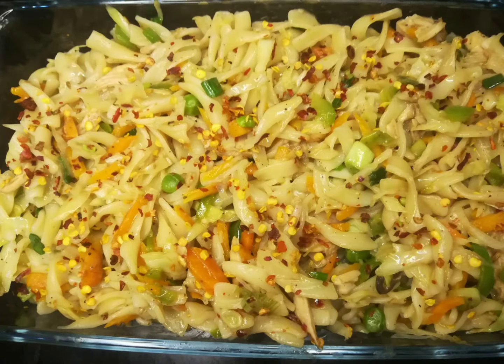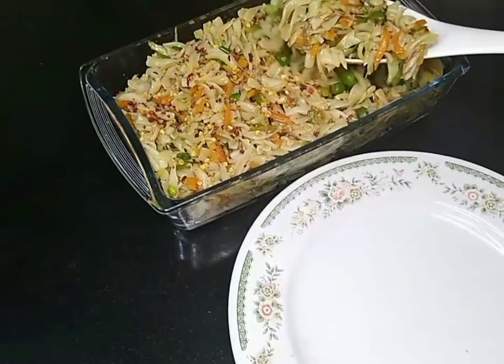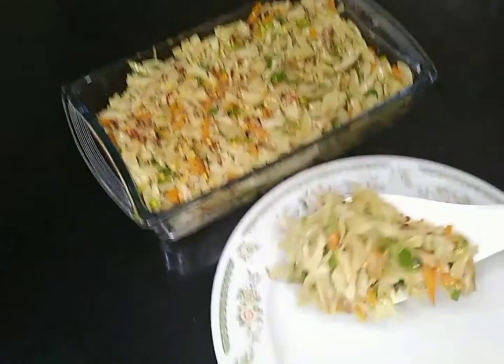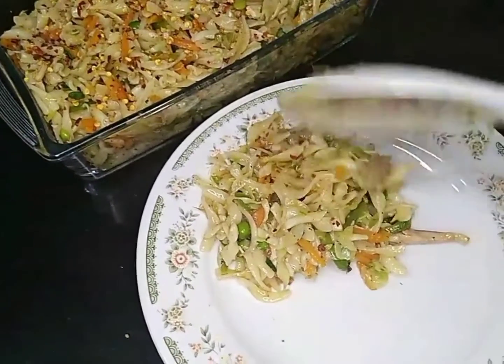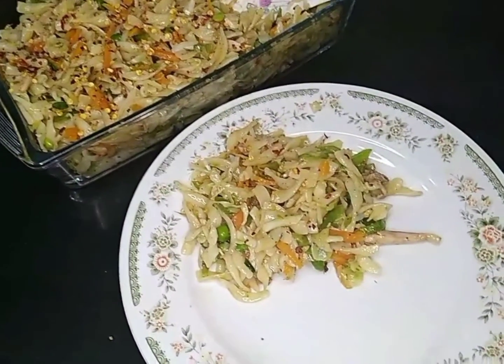Hello, Assalamu alaikum my love YouTube family. How are you? I hope you will be fine, you will be happy, you will enjoy your life. Today I am going to share this recipe with you.